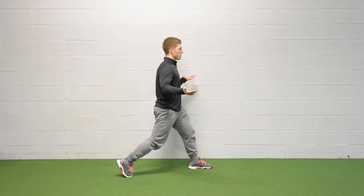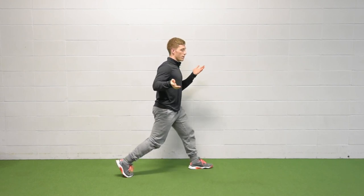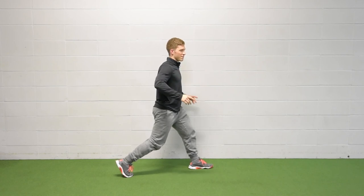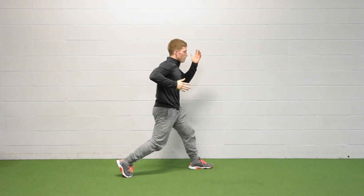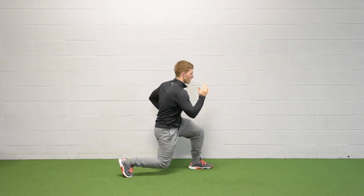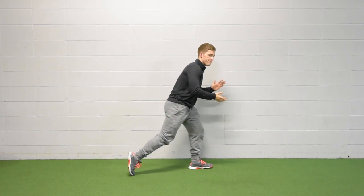So again, I'm up tall, I come straight down and up. What do I do with my arms? A couple different things — I could put them on my hips, I could put them up behind my head, or I could move them like I'm walking or running with my movement. That's variation number one, the split squat.